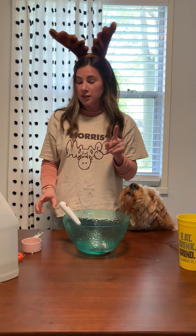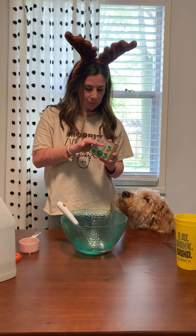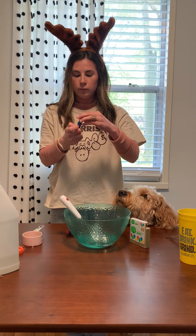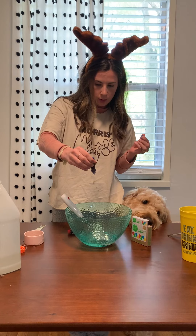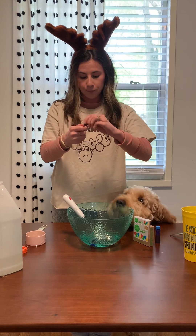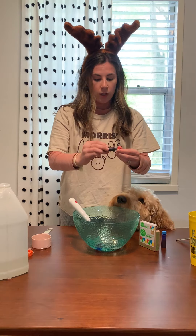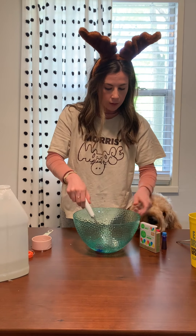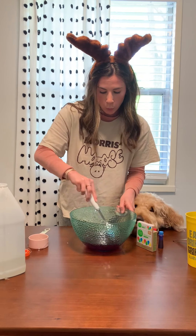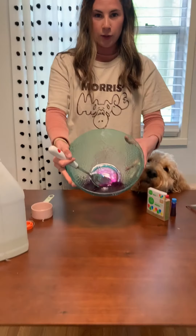Now you get to add your fun stuff. I want to make my slime purple. I have a little helper here — this is Jamie. I'm gonna do a couple drops of blue and a couple drops of red, because red and blue make purple. Now I'm going to stir this up and see if it's a color that I like. Ooh, yes! Can you see that color? Purple!